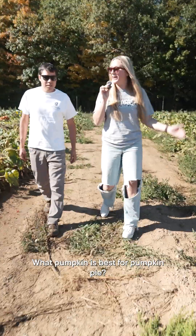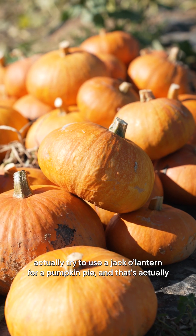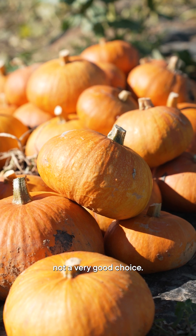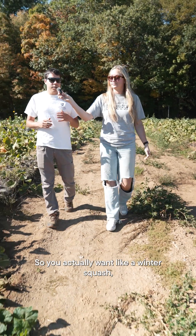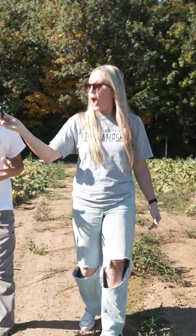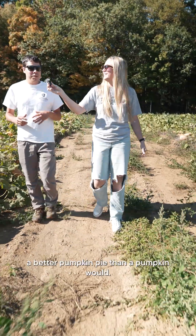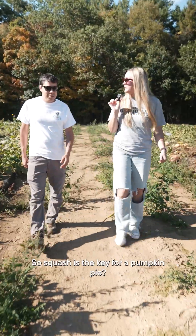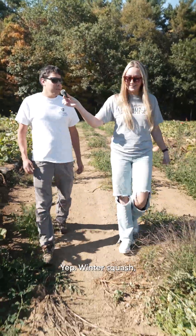What pumpkin is best for pumpkin pie? A lot of people actually try to use a jack-o'-lantern for pumpkin pie, and that's actually not a very good choice. You actually want a winter squash, like a butternut squash — that will actually make a better pumpkin pie than a pumpkin would. So squash is the key for a pumpkin pie? Yep, a winter squash.